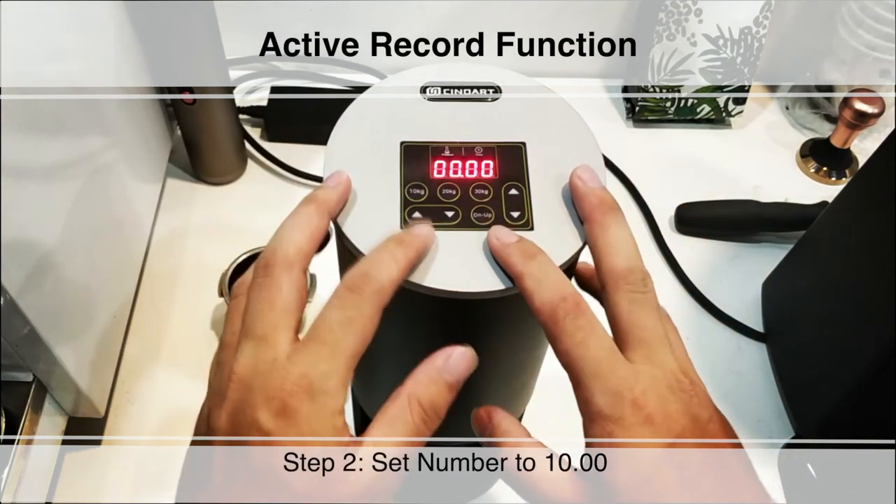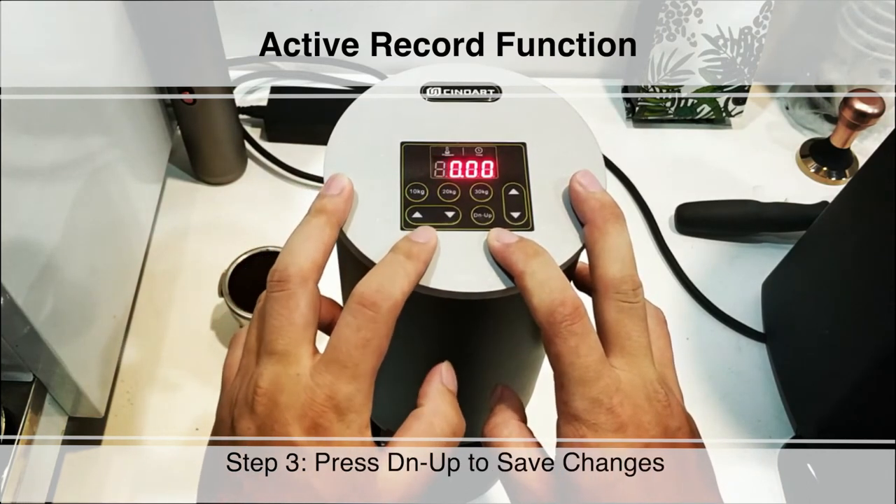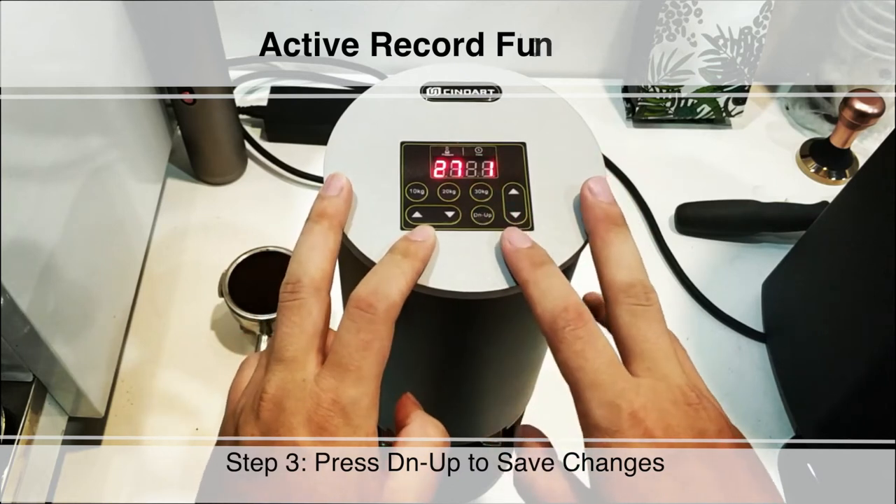Step 2: Set the number to 1000. If you want to deactivate the record function, reset it to 0000. Step 3: Press DN UP to save changes.